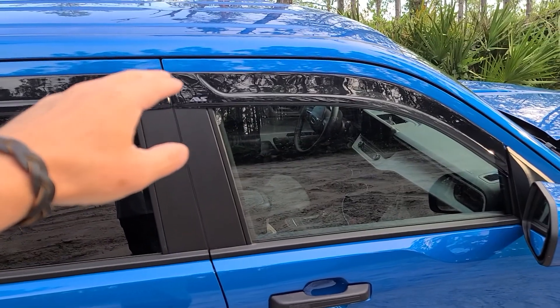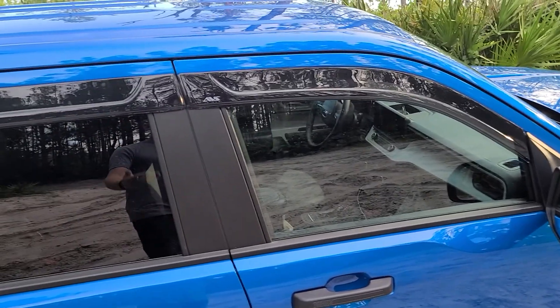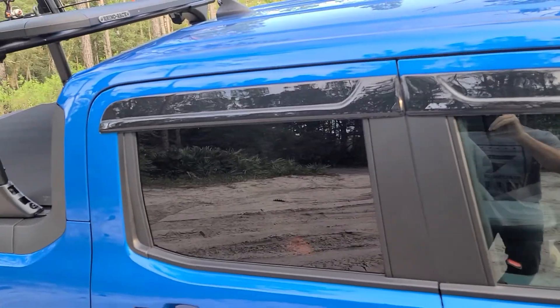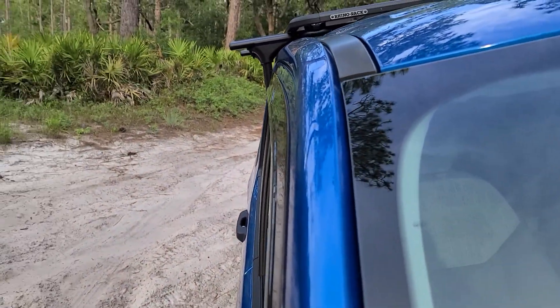Watch the install video and go with that — use your instructions and use your brain. They go on really nice and it looks great. I really love the lines there. It's just a super low-profile look.